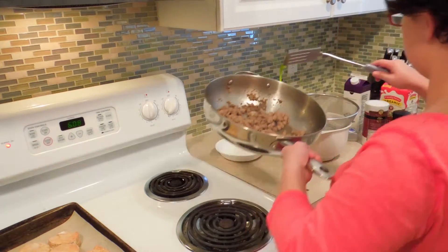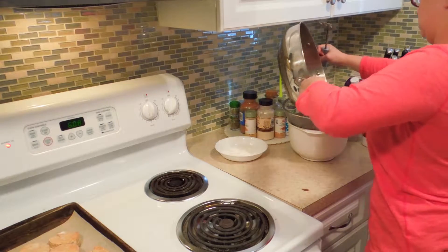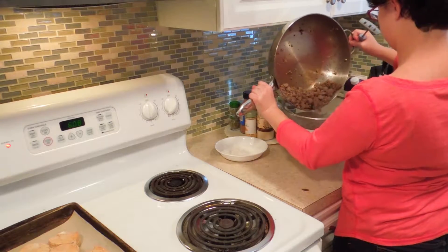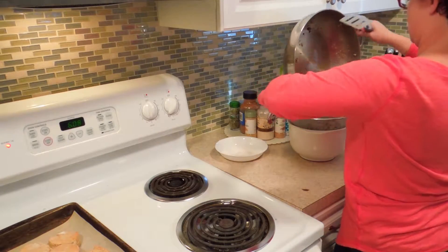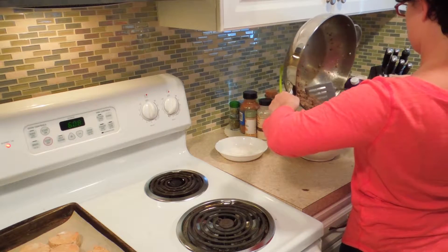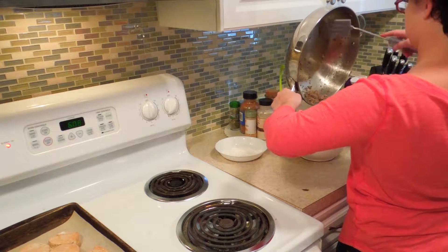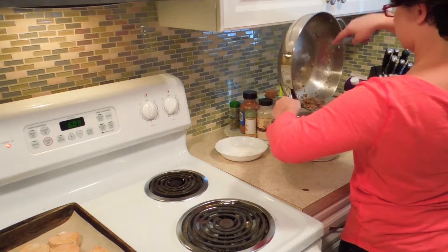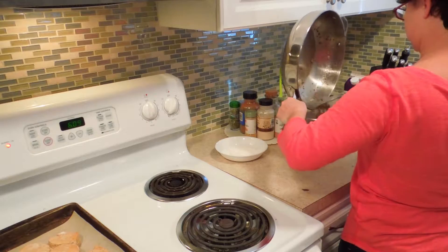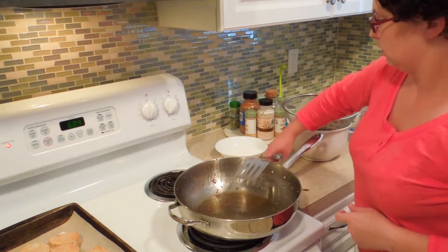I just pulled my biscuits out, and there's no pink left in our sausage, so I'm going to dump this all into a strainer over a bowl. I'm doing this because the grease shouldn't go into the sink drain, but it's also too hot to put directly in the trash or it would melt the bag. I'll scrape everything down and get all these little bits out.